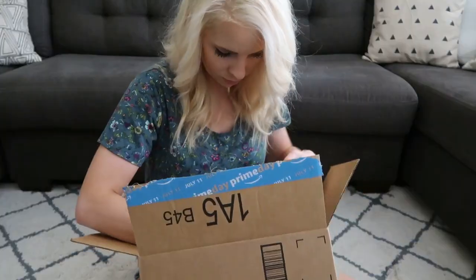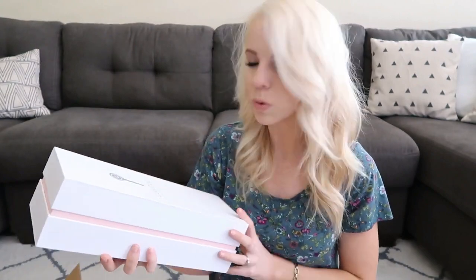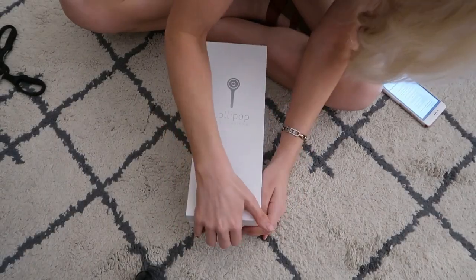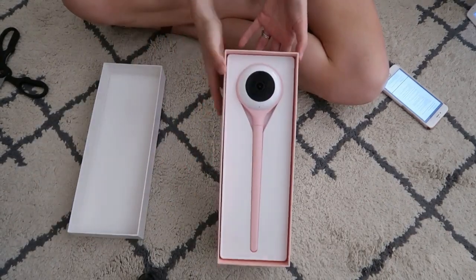I thought I would start this vlog today by doing this little unboxing because I'm really excited about this baby monitor. I know you guys are thinking she already has a baby monitor, why does she need another one, but I will explain that here soon. Wow, this is very pretty - this is what the box looks like and it's packaged up very nicely. This would be like an awesome baby shower gift.